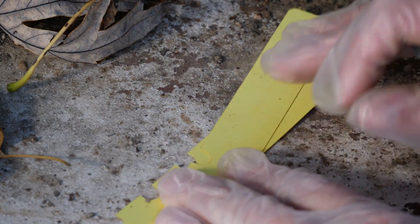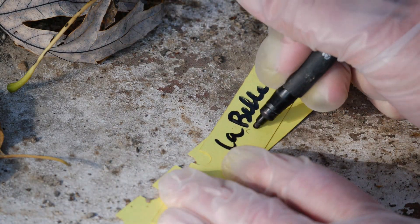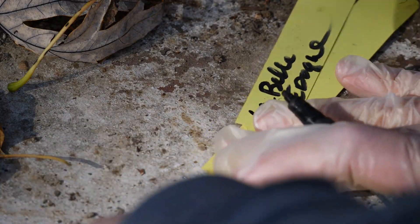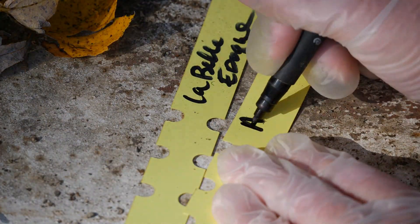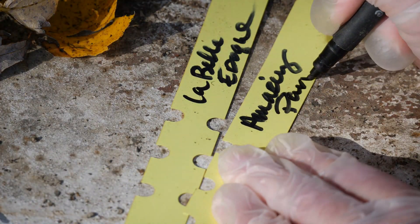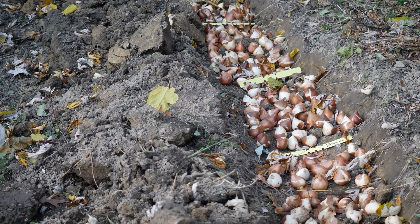I'm going to be using the trench planting technique, much like I did with the daffodil bulbs. The main reason I use trench planting is that I'm able to pack a lot of flowers into a very small space. Since I'm very limited on space here, I really want to focus on putting these bulbs very close together in the trench.